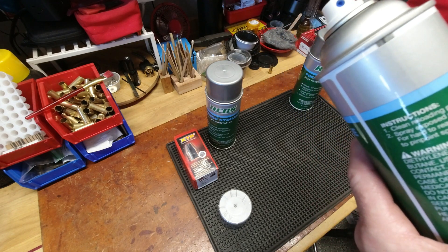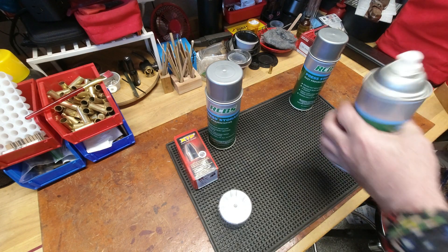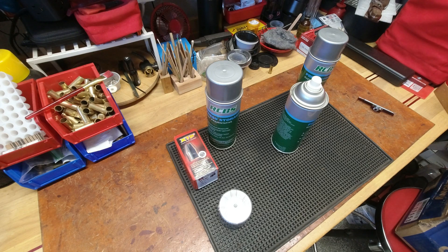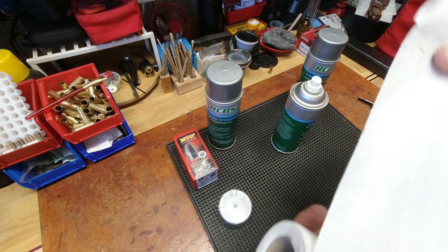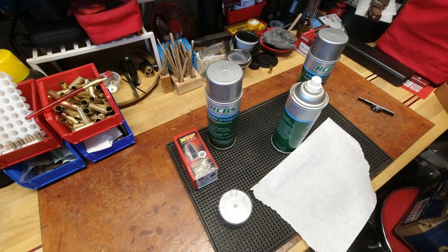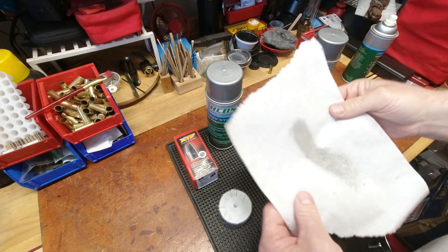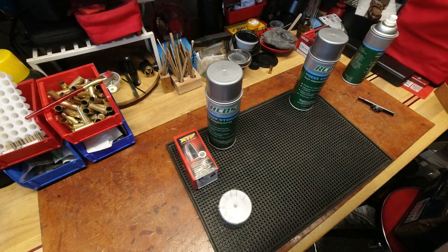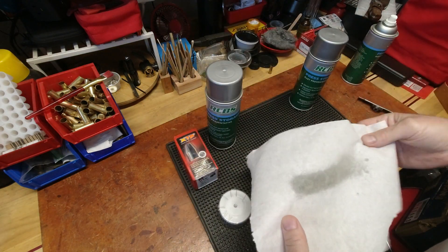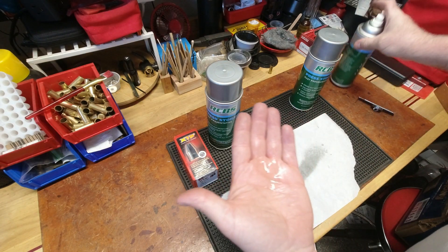It doesn't say to shake it, so I'm not going to shake it. Let me spray it on a piece of something here. Okay — it smells WD-40-ish, but not exactly. It's not as wet as WD-40.